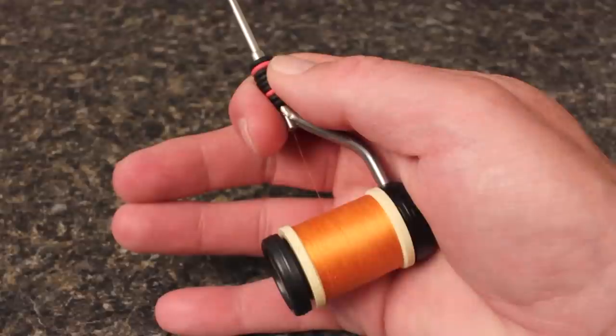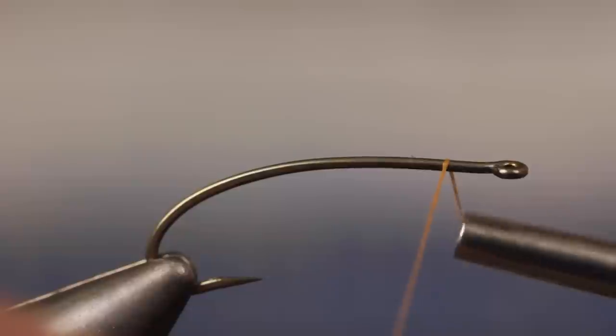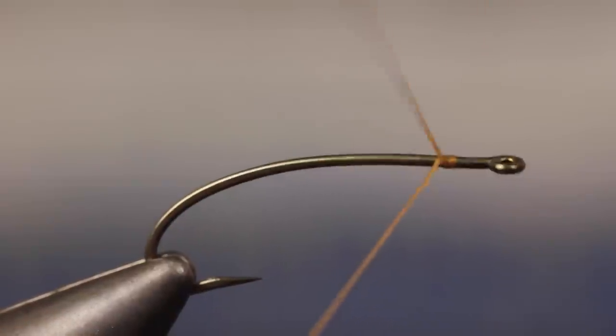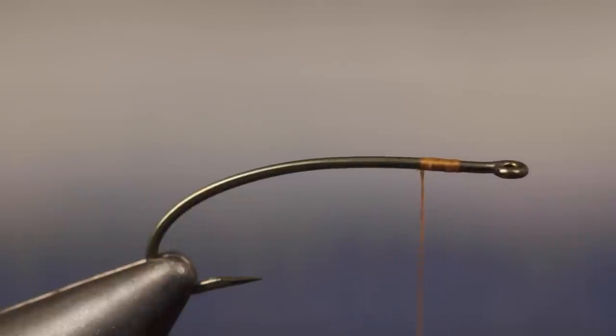For thread, Matt's loaded a bobbin with a spool of 6/0 orange Danville — yes, orange. Start your thread on the hook shank, leaving a two-eye length space behind the eye, and take a few wraps rearward before snipping or breaking off the tag.